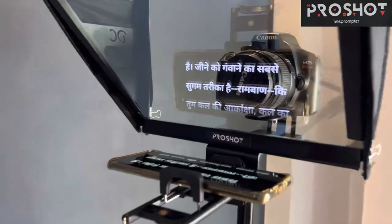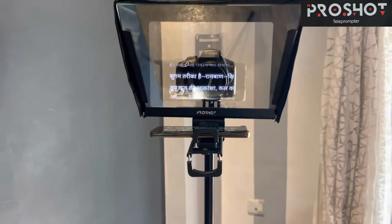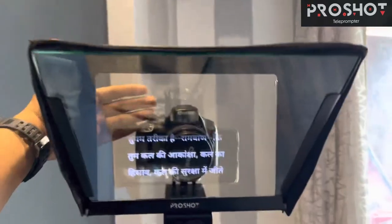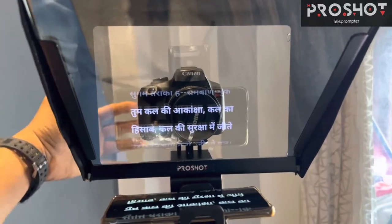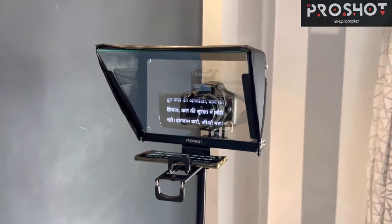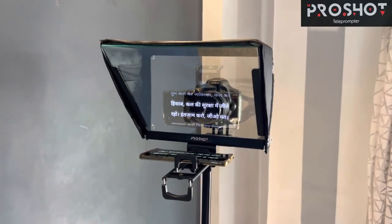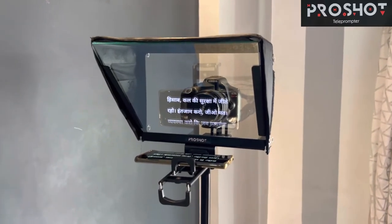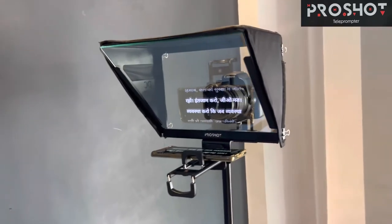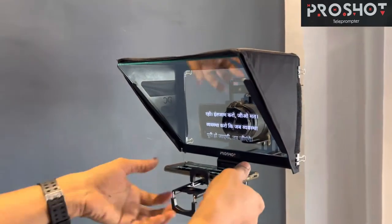Let me go to the front so you can see the quality even without putting the backdrop on the teleprompter. You can see it's very clear even without putting the backdrop.